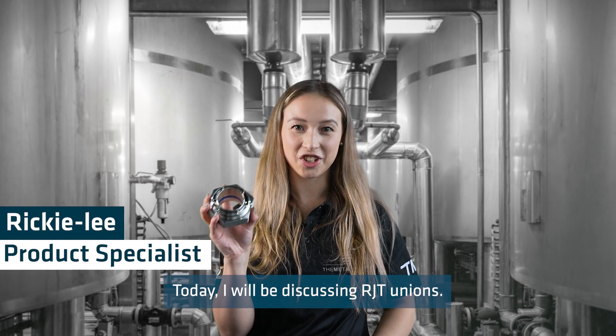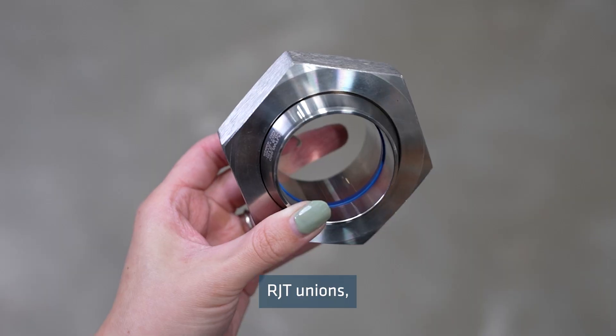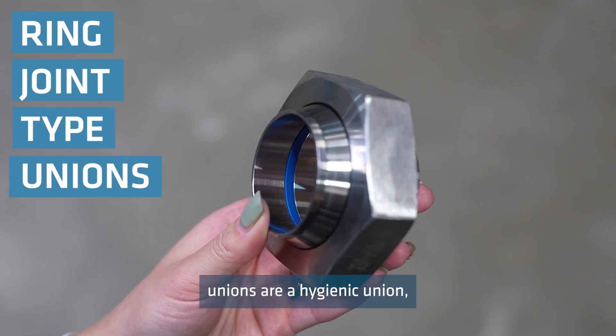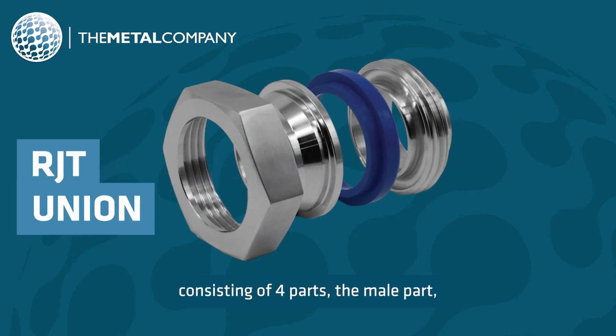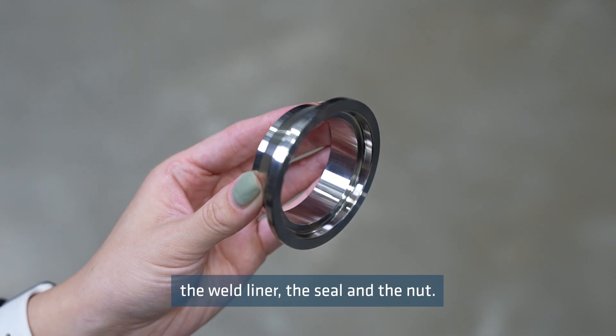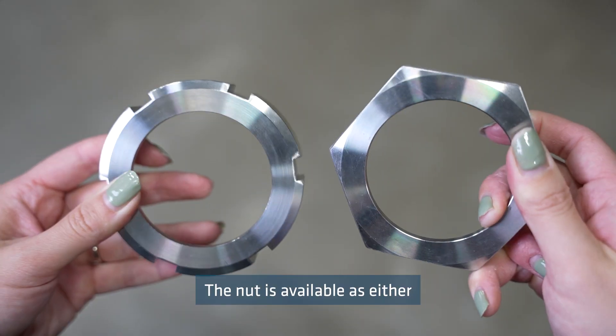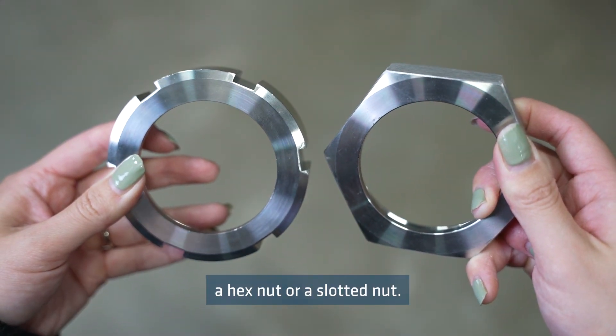Today I will be discussing RJT unions. RJT unions, which are also known as ring joint type unions, are a hygienic union consisting of four parts: the male part, the weld liner, the seal, and the nut. The nut is available as either a hex nut or a slotted nut.